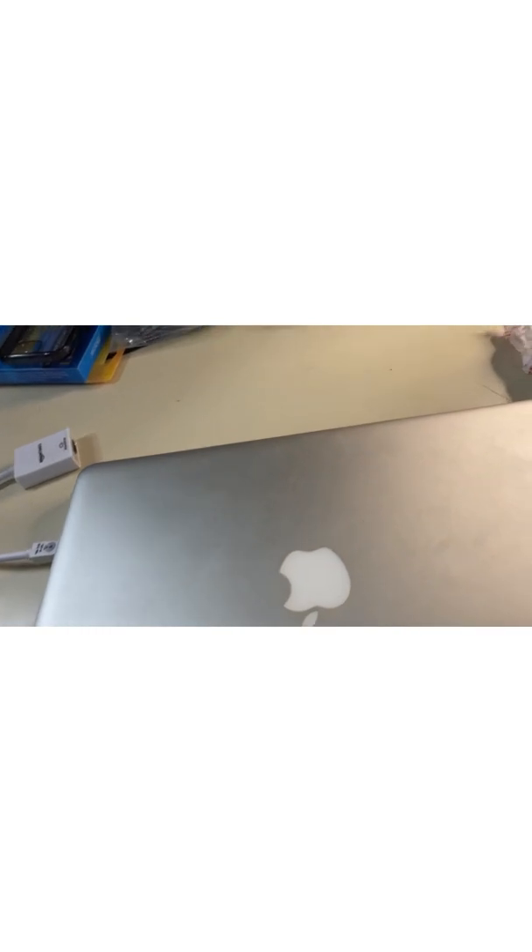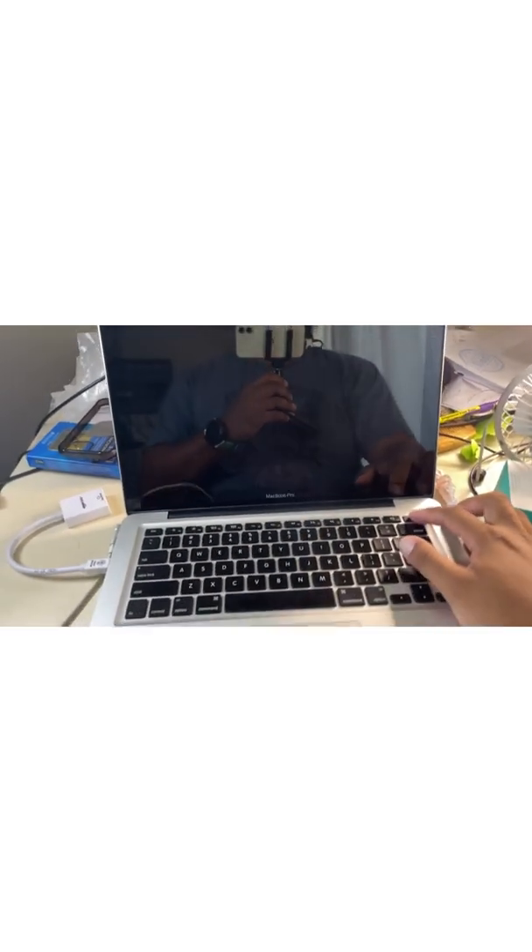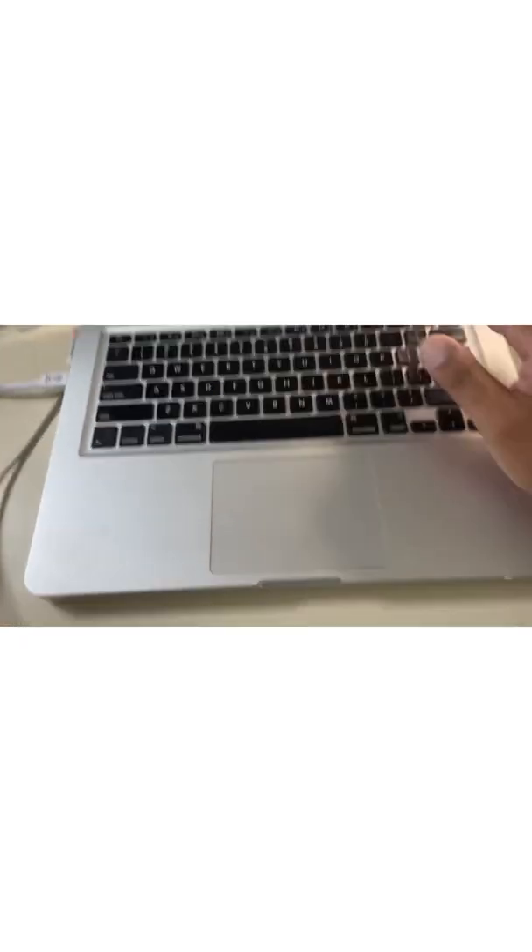We're going to go ahead and plug it in, power it on, and see if it works. Plug it in — you should see a light. This is really old hardware. There we go, we got the green light. There it is, powering it on.